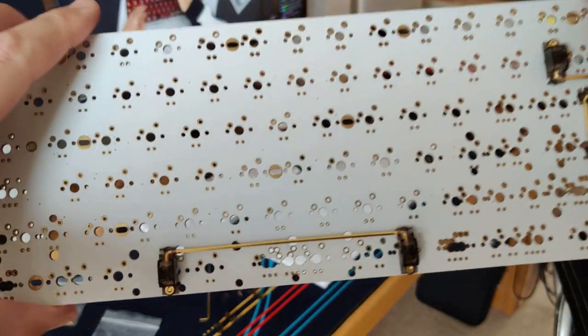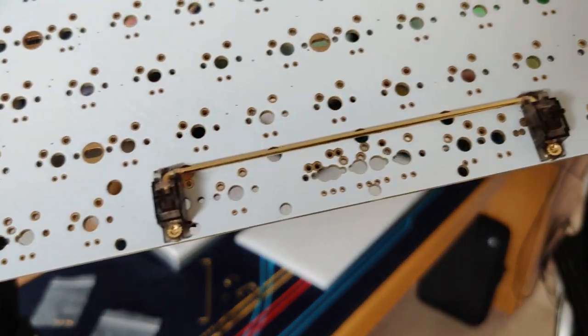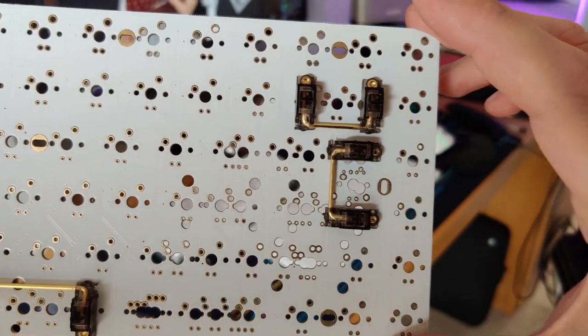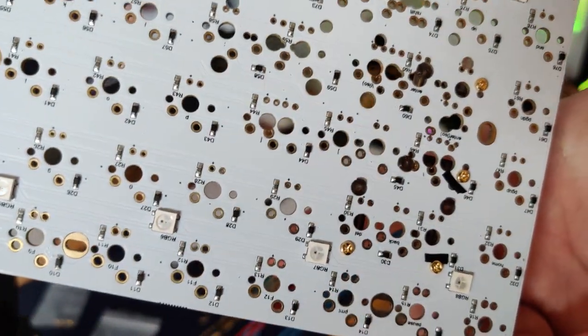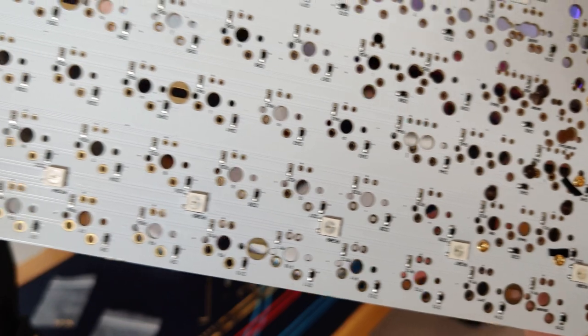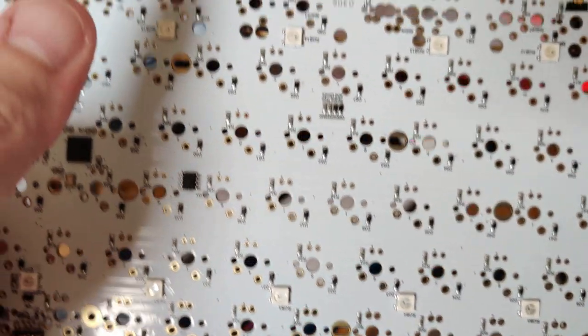There you can see the stabilizers are fully on the board. The enter stabilizer is vertical as I'm using an ISO layout, mainly because I prefer ISO myself. And you can see underneath I also used electrical tape to prevent any shorting from the screws.